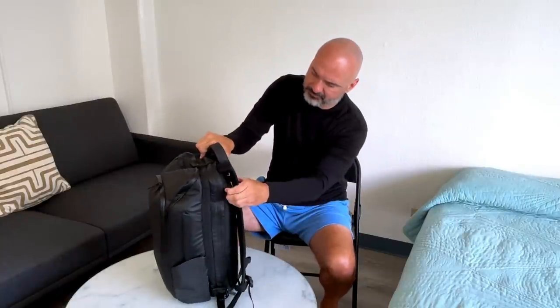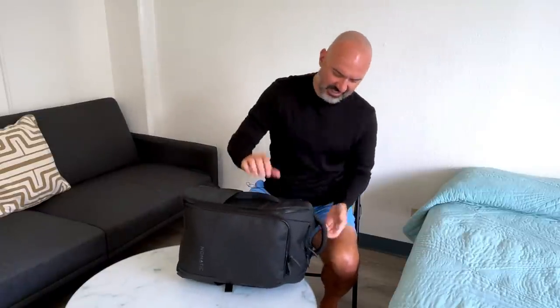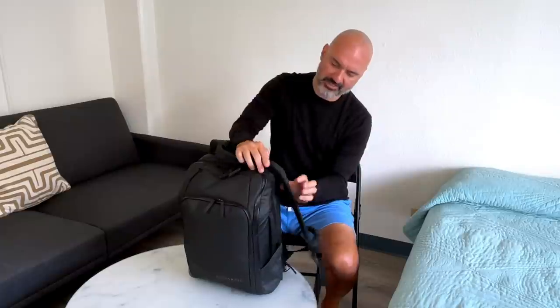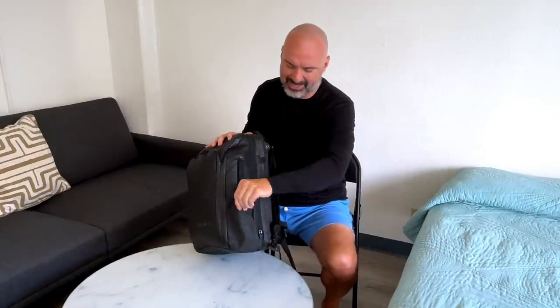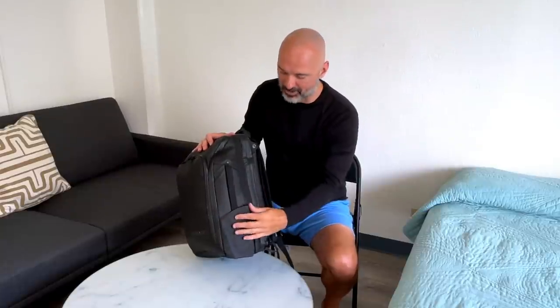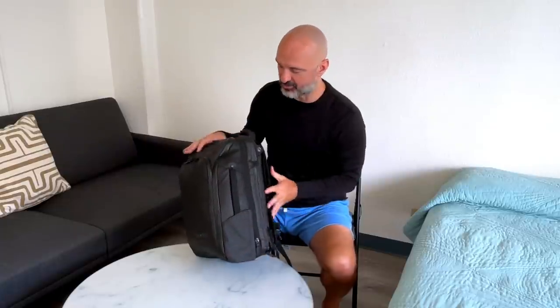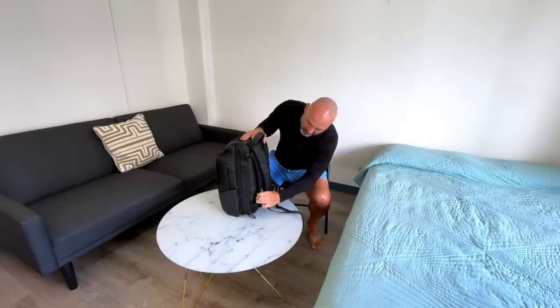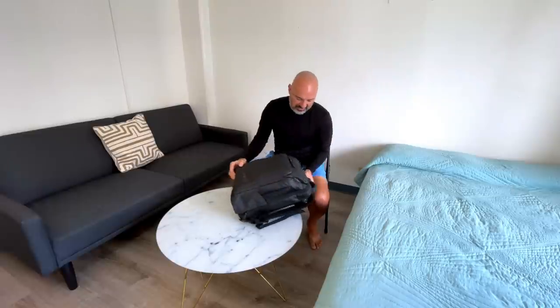One of the features is it's got all these handles everywhere and they're really solid, so you can carry the bag however you want. You can tuck in the straps to make it like a briefcase. There are also magnetic water bottle holders — I sometimes use them to hold my tripod. They're really convenient and they tuck away when you're not using them. There's also a hidden pocket where you can hide cash, your passport, or whatever.